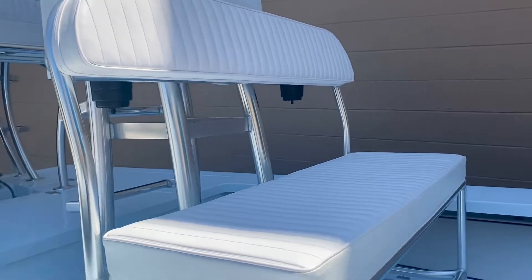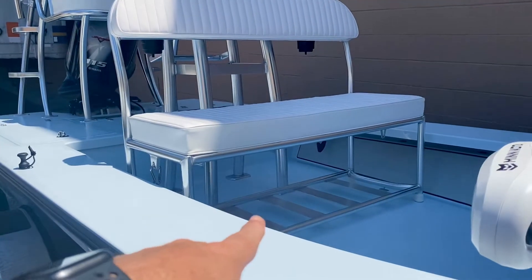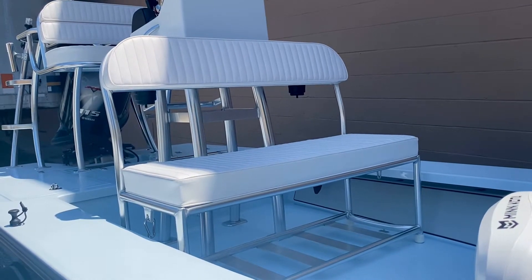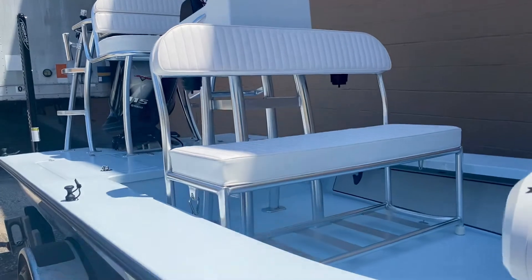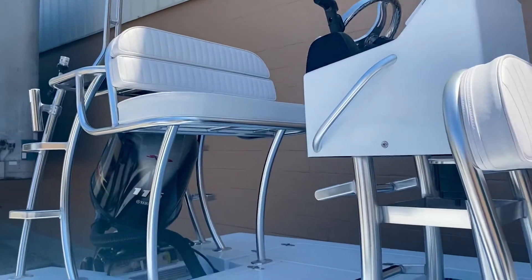He does have the removable bench — this one has no arms, still has the rack underneath, and we have the cup holders on the back for the passengers. So when it's sandbar time, cruising around, passengers could sit there as well as two there. So rated for four people.